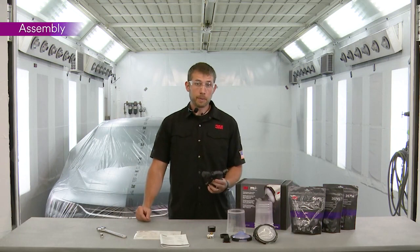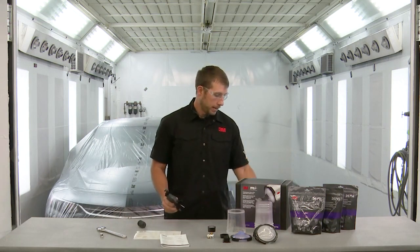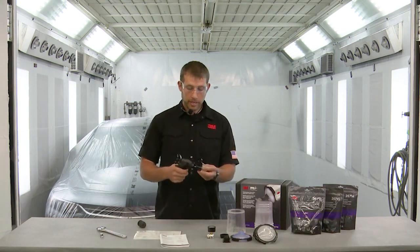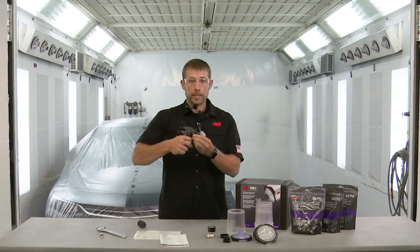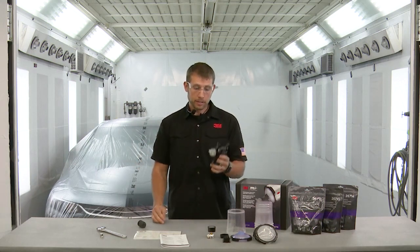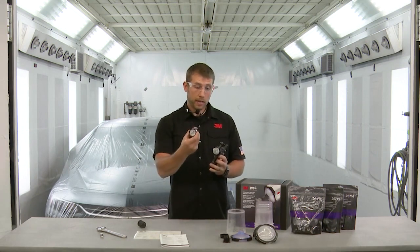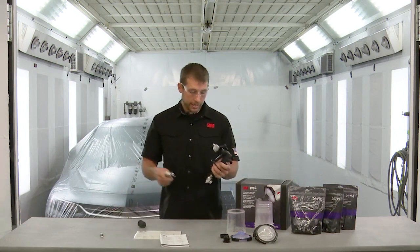Next we'll get that gun set up for use. First, remove that protective covering and grab the tip size you're going to be using on your application. It helps to pull that trigger back, press that nozzle firmly onto the body, and then rotate that collar all the way to the stop. Once that's connected you can go ahead and attach the air valve. Do that by hand threading on the swivel and then use one wrench to tighten it.